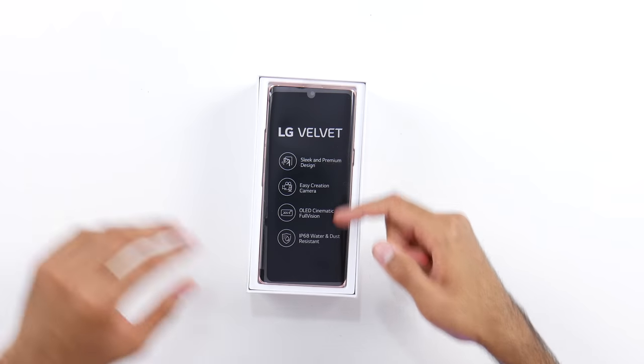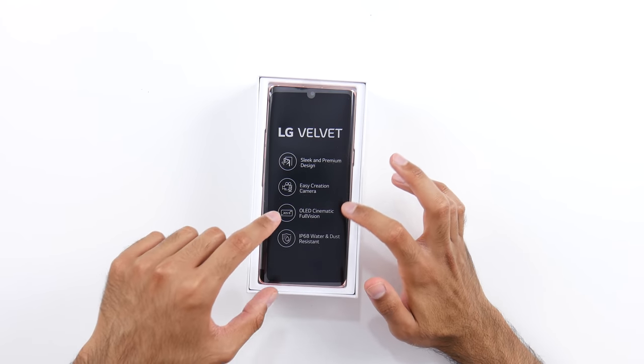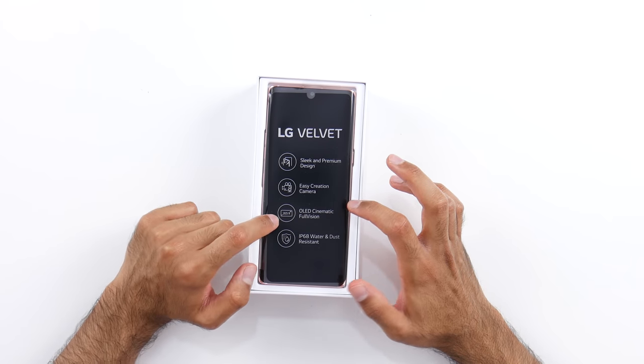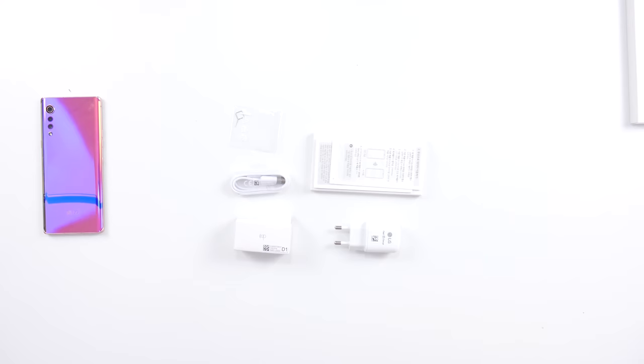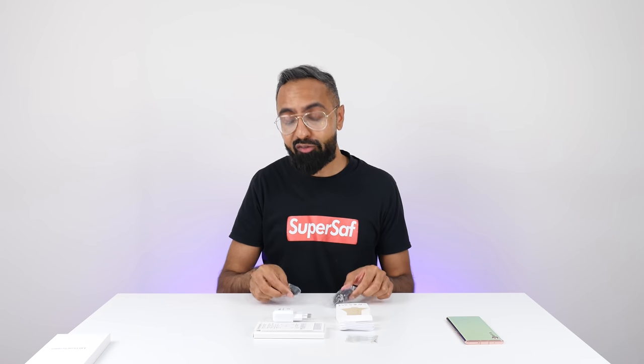Let's check out the Velvet. And here it is — we've got some of the key features here: sleek and premium design, easy creation camera, OLED cinematic full vision display, 20.5 by 9, so it's almost 21 by 9, IP68 water and dust resistant. As well as the LG Velvet, you do get some paperwork, a SIM card tool, a USB Type-A to USB Type-C cable, a fast charger, as well as some 3.5 millimeter earphones — and that is because the LG Velvet does have a 3.5 millimeter jack.